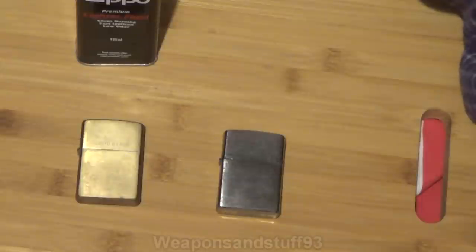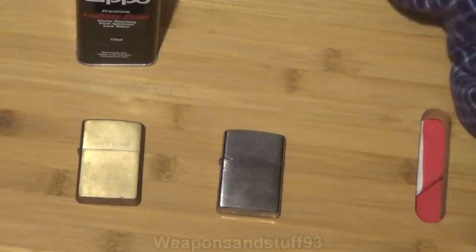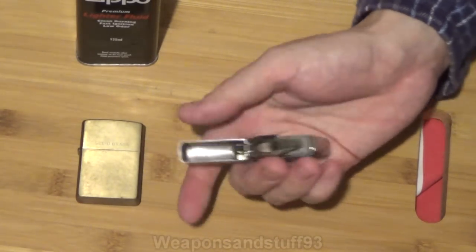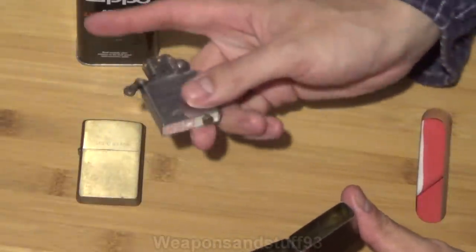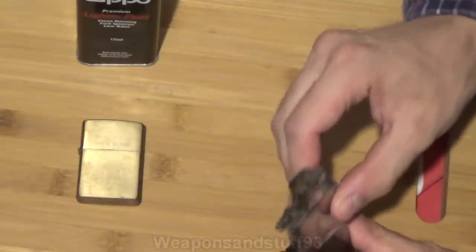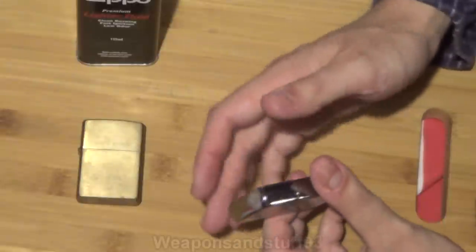This is your classic Zippo — the Zippo Windproof. It's a very simple design. You've got the main lighter section which you fill with lighter fluid. The liquid fuel soaks into the wick and into the interior. You put it in its case, flick the wheel to make a spark, and it lights. You close the lighter to put it out, as closing it cuts off the oxygen supply.